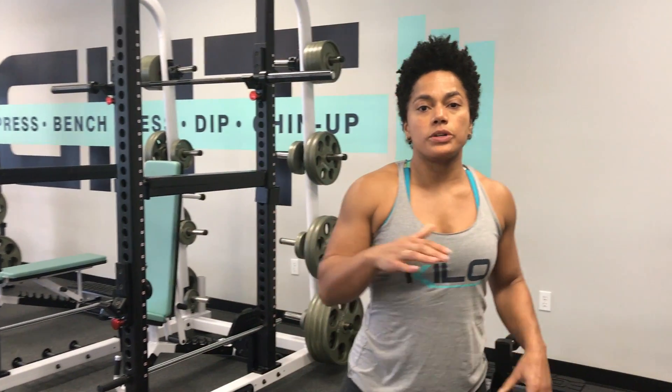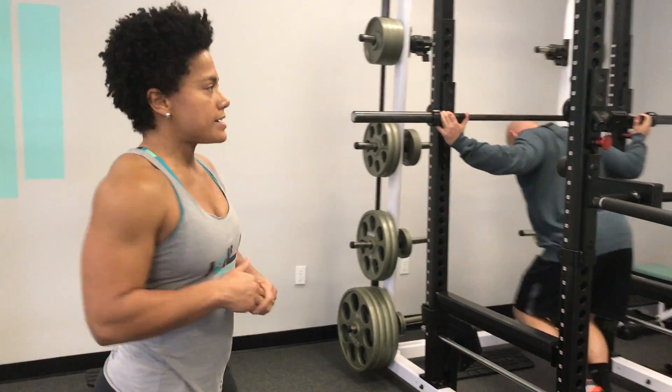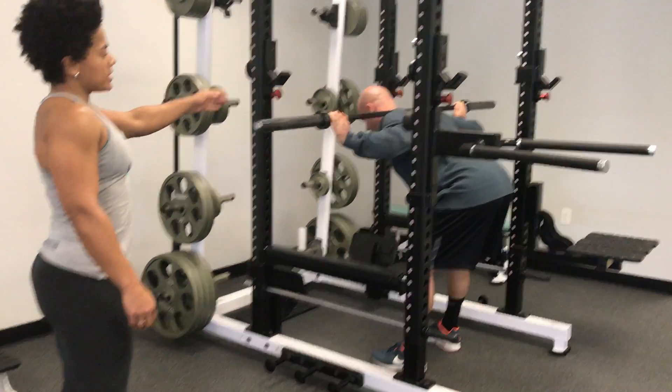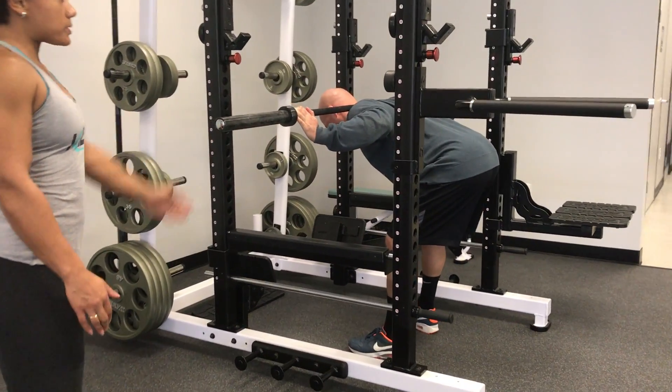To get a really well-rounded posterior chain, you need to make sure that when you choose your exercises, you're targeting all the different parts of the strength curve. To target the lower part of the strength curve, you can do the good morning. The reason why it targets the lower part is because gravity has the most effect and causes the most tension when you're in the bottom range — you can see gravity has the most effect here.